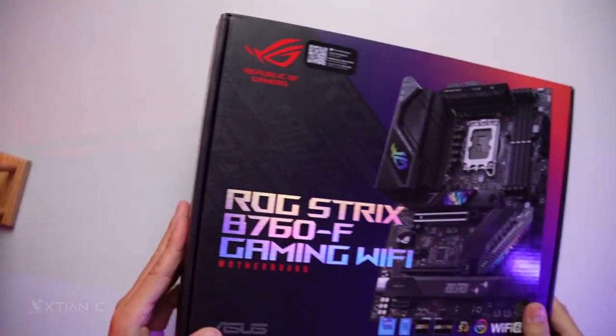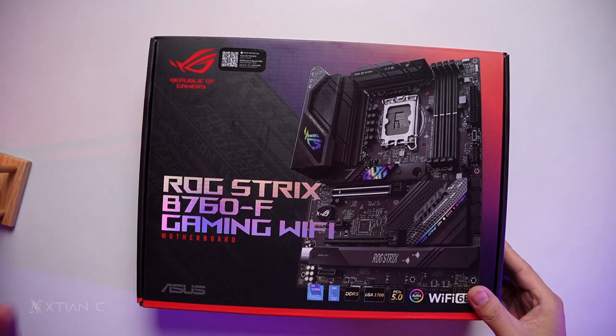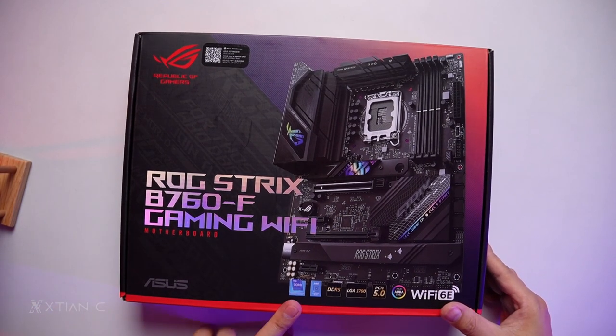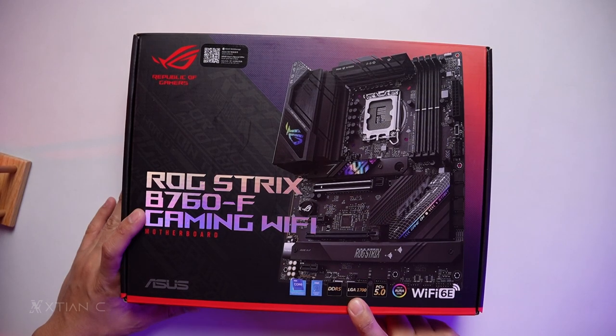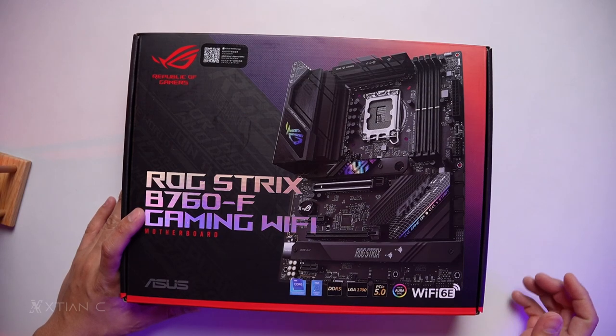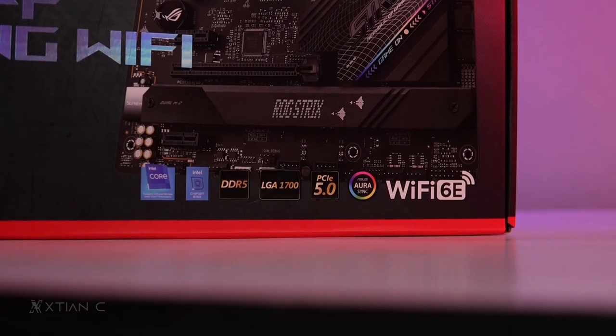Let's unbox. Here's the ROG Strix B760-F Gaming Wi-Fi. It supports Intel Core 13th generation and 12th generation CPUs on the B760 chipset. This is a DDR5 memory board with an LGA 1700 socket. It supports PCIe 5.0, Aura Sync, and Wi-Fi 6E.